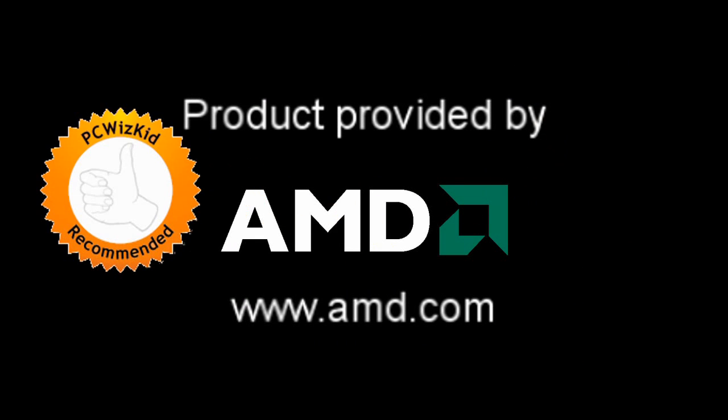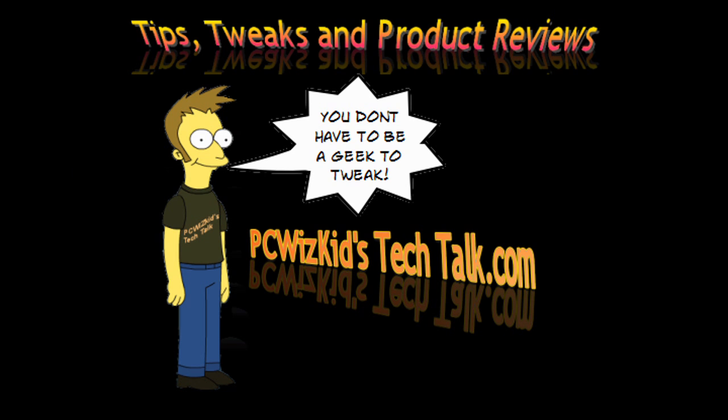Definitely recommend this if you're getting it for a mainstream PC. You want it to last, you want to keep things cool and quiet — not a bad choice. I hope you enjoyed this video, and thank you for watching.